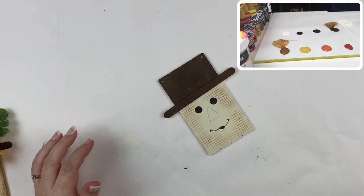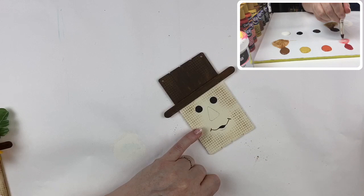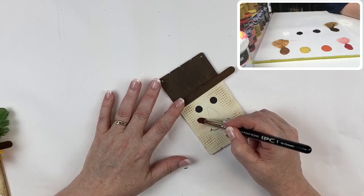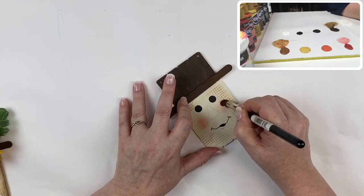Now we're going to put a little bit of color in his cheeks. I'm using country red, putting it on my point blender and rouging it around on my palette until the brush is almost dry. Then in a circular fashion, I'm just going to rouge a little color into his cheeks — just like that — and I'll do the same on this side. Easy peasy.